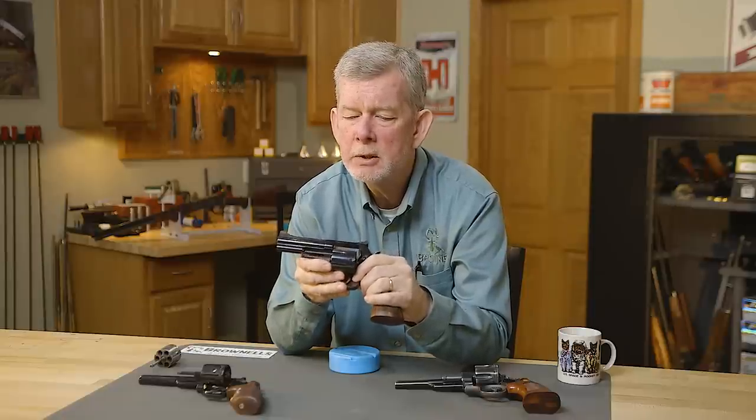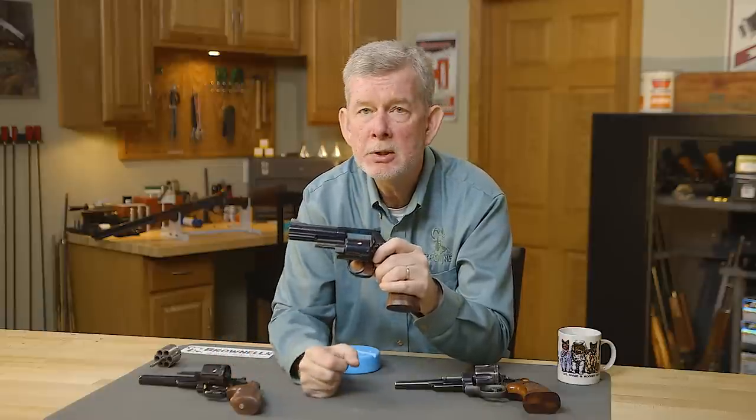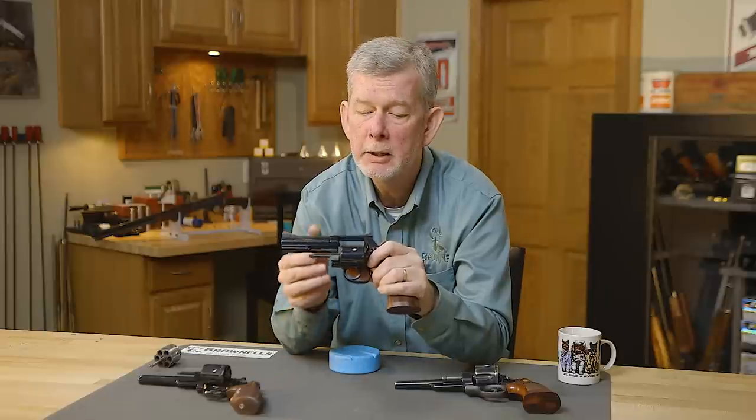It also has an advantage over the large N-frame in that the cylinder is longer. When they came out with the Model 19, they lengthened the cylinder, and they held that true with the L-frame as well. So you can load those long 168-grain Keith bullets out and crimp them in the proper crimp groove, if you're a hand loader.